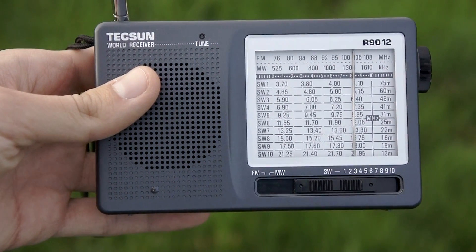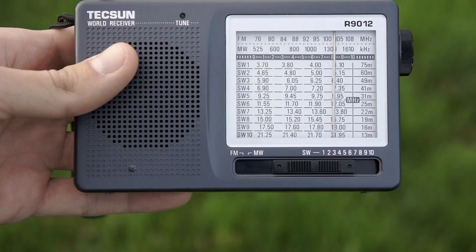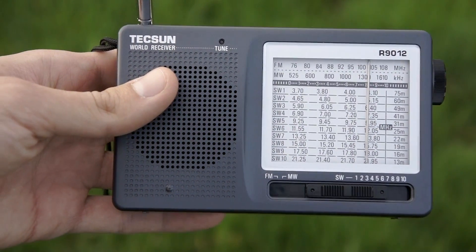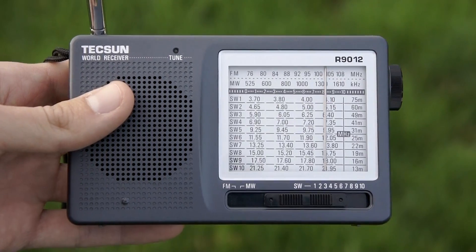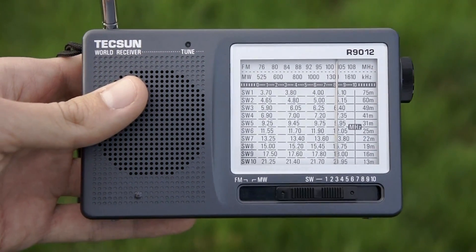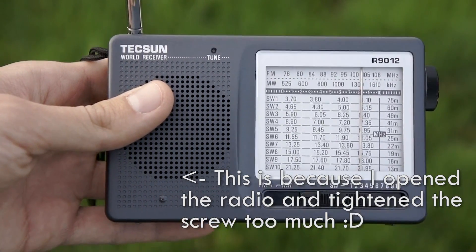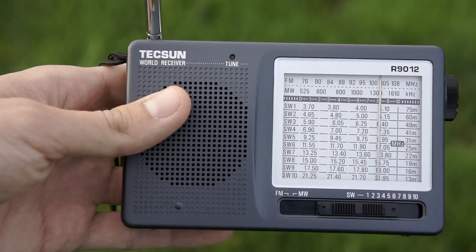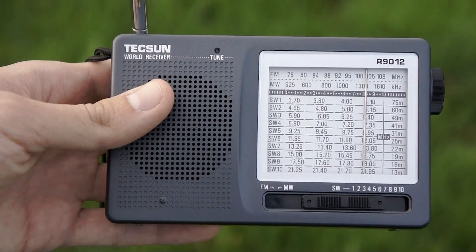Hello YouTubers, welcome again to another video of my YouTube channel. As requested by a lot of people, and as I promised in the previous video, I'll make a little review about this radio — the Tecsun R9012. This very cheap radio is about 10 to 12 euros, or about the same in US dollars depending on the exchange rate.